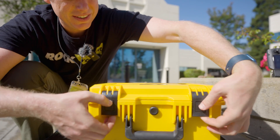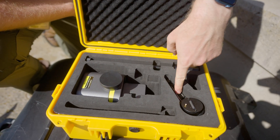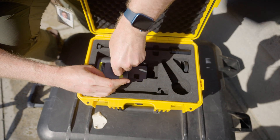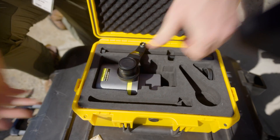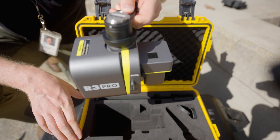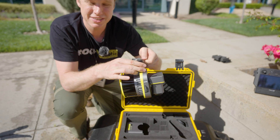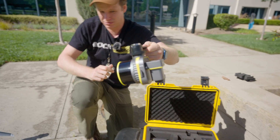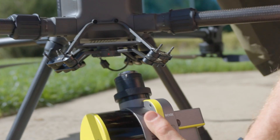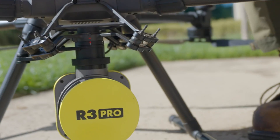Now let's install the R3 Pro. Opening the box, you'll see the R3 Pro, a GPS antenna, and the lever arm attachment. Pop off the cover, attach the GPS, and screw it down tightly. Remove the protective cover of the LiDAR sensor so you can see the LiDAR and camera. To install it on the drone, line up the white dot with the red dot and twist to align the red dots — that's the installation.